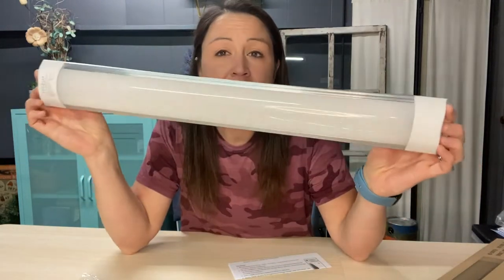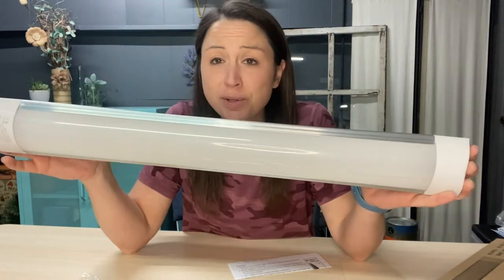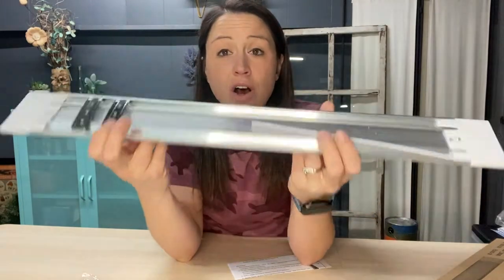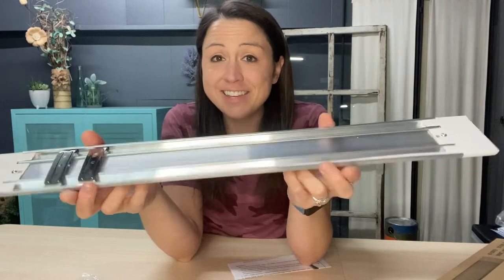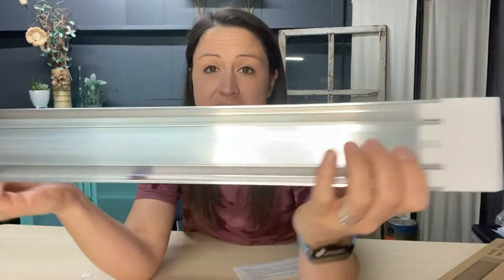It is great for balconies, laundry rooms, closets, living rooms, and even office use. You can use it in the garage, your office, or hallway. These are for indoor use, and it comes with the mounting brackets that you will need.